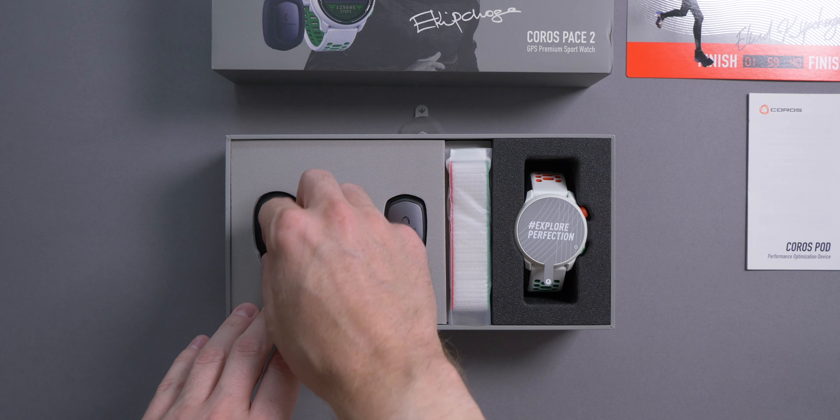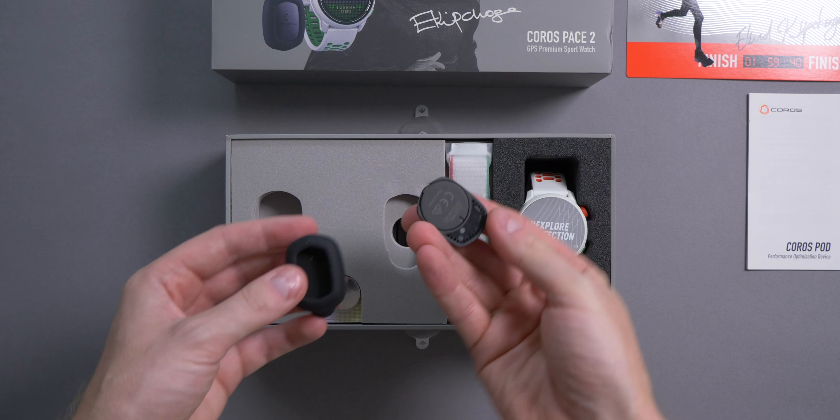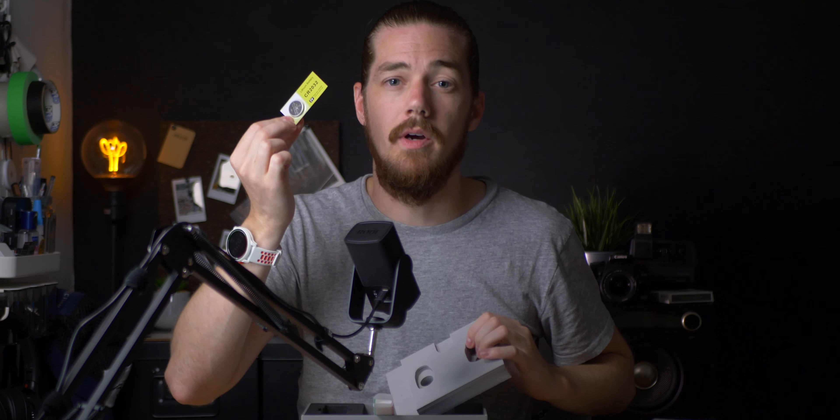You get the device itself, the clip that attaches it to the back of your waistband, and a battery to power the device.